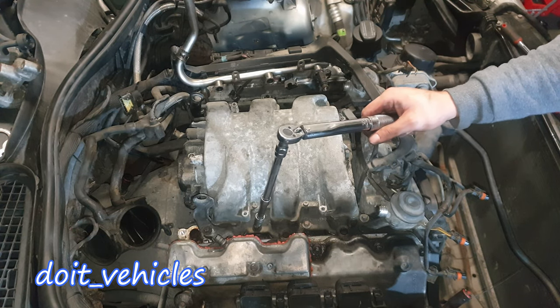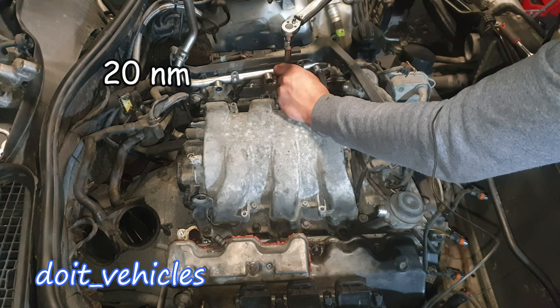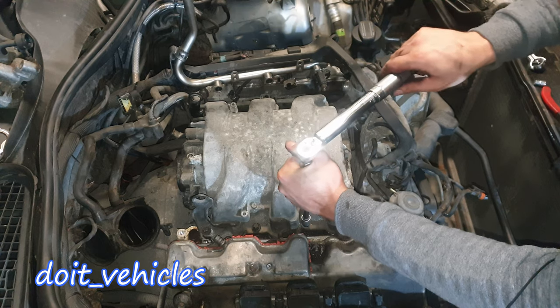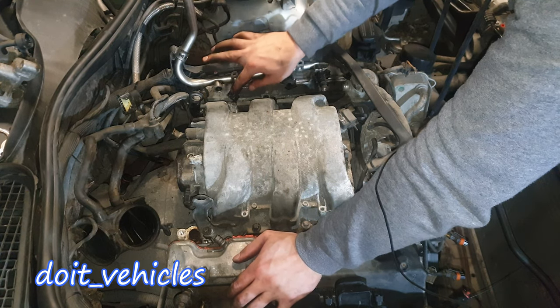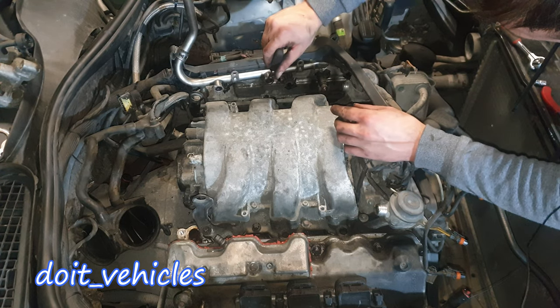Now let's torque these E12 bolts to 20 Nm. And now probably the most difficult part is to reinstall the injectors properly — retrieve these O-rings from here.